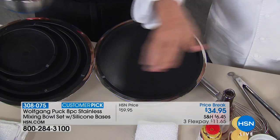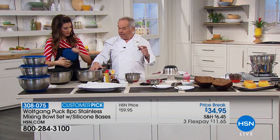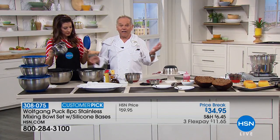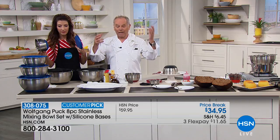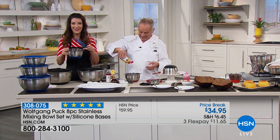I use them in the summertime when I do barbecue outside. I don't want to put glass bowls or porcelain bowls out there because my kids play soccer. And if it falls on the floor, nothing happens, nothing breaks — you just pick it up and put it back. And it doubles as a hat if you want to.